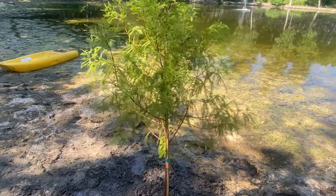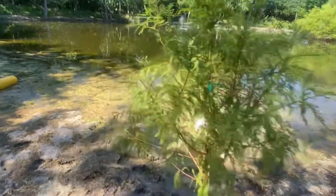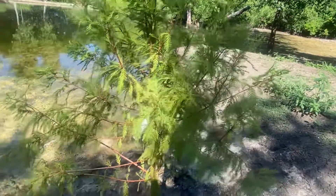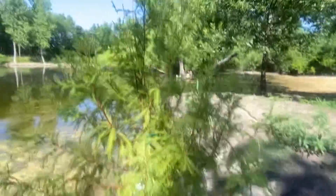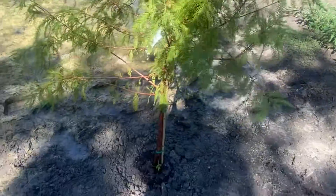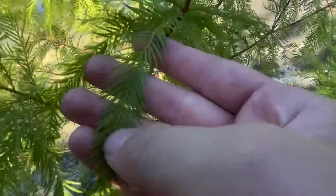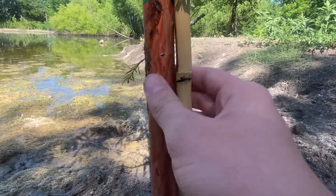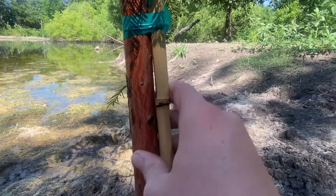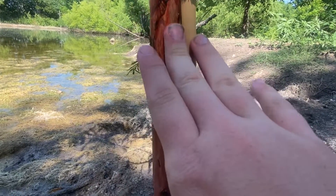In today's video I'm going to talk about the bald cypress. This tree likes a lot of water — it can handle standing water, it actually loves it. I just planted this a couple hours ago and you can see it has this ferny texture to it, which I love. The bark is a reddish-brownish color — it looks like one of those big trees you find in a forest up in Oregon.